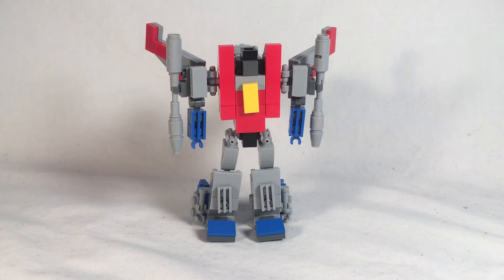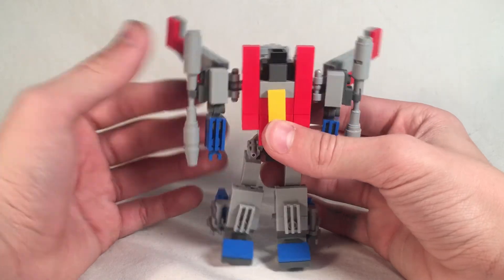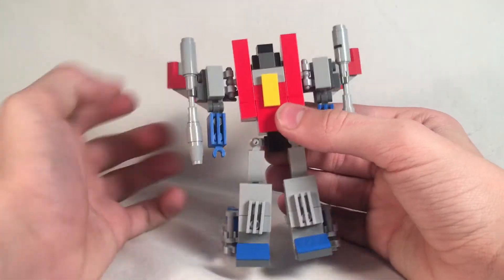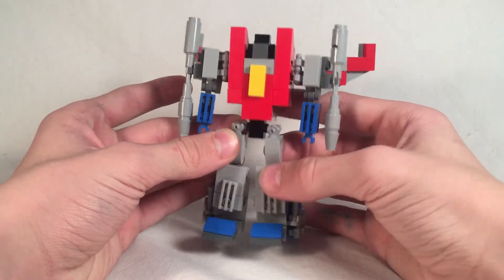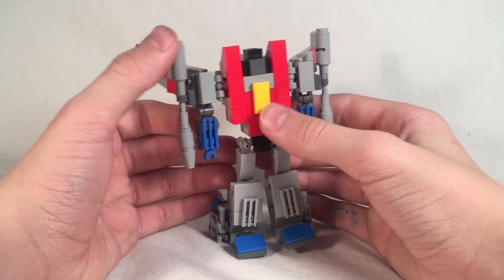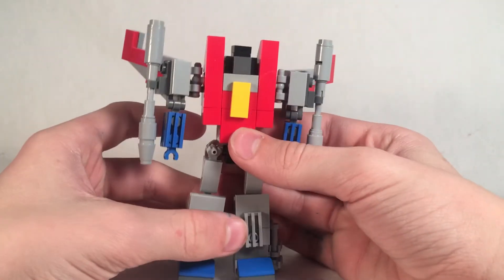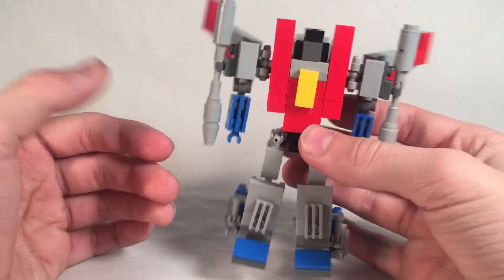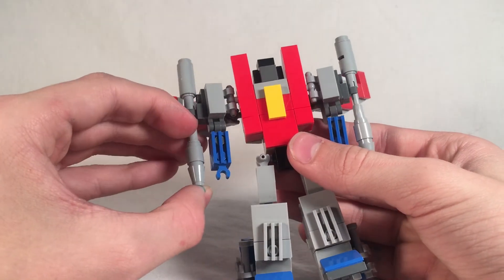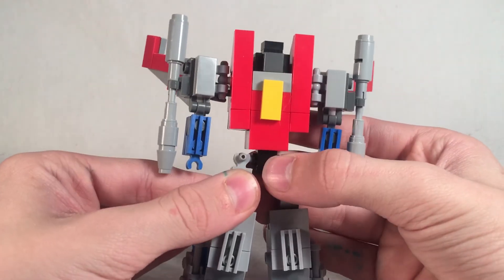Okay, so here is Starscream in his robot mode. I think he looks pretty cool — I think he looks a lot like Starscream. He has the cockpit in the right spot. I tried to get his white waist right here but I couldn't really do that as well as the white crotch piece — but again, couldn't do that. He's got the gray right there. I think his head looks pretty decent — yeah, I don't think his head looks too bad. I kind of wish I had regular tiles right there but I don't. I like how the null rays came out as well — I thought those looked pretty good. Overall, I really like this dude.